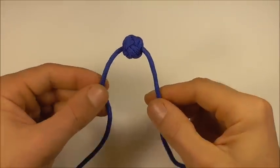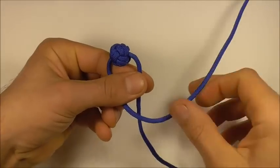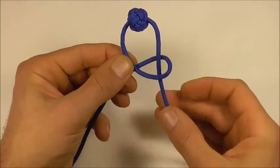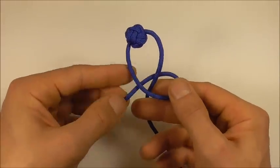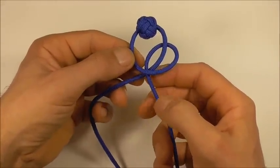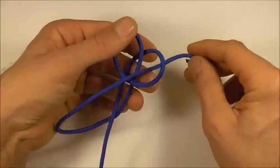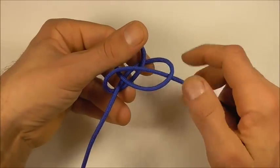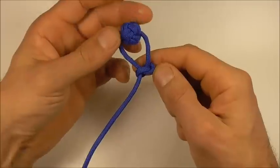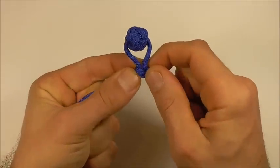Take that inner knot and just insert it into the centre of your knot, and then proceed to tighten the whole thing around that. Once you have your ball nice and tight, we can proceed to tie a couple of snake knots. Bring your two ends together and then starting with the left strand, go over the right and then right around, forming a loop around this strand here.